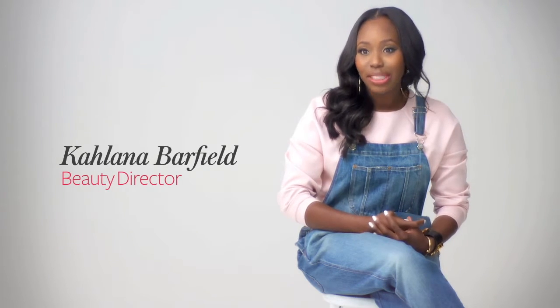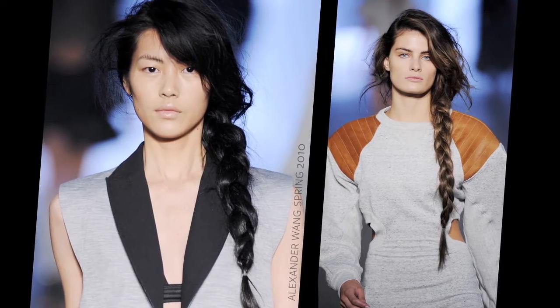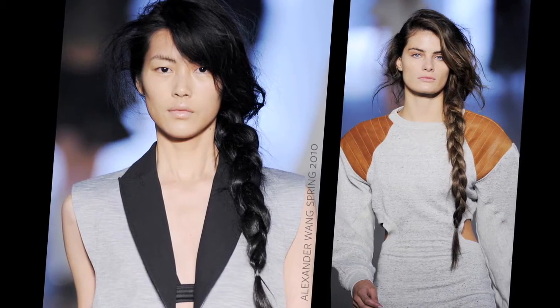Side braids have become an absolute staple every season. We saw them a few years back at the Alexander Wang show, and now they pop up every season.